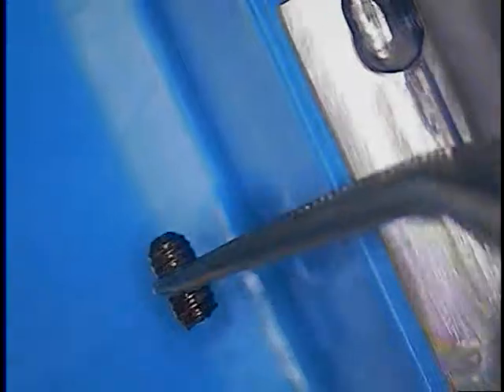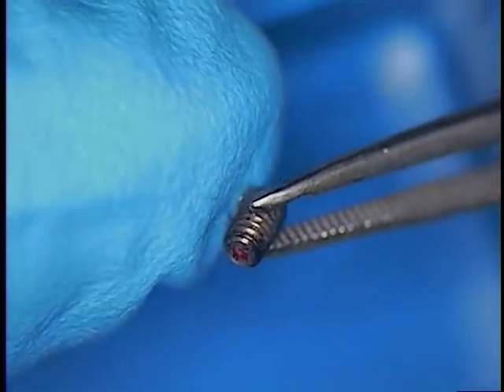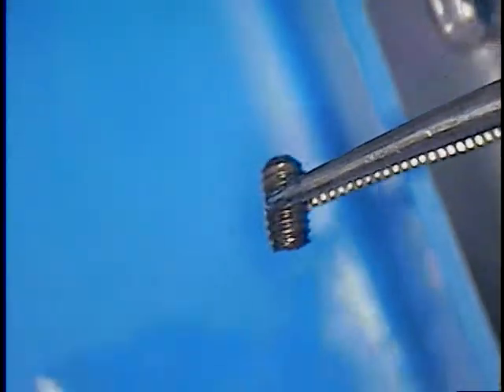I'm just going to take a quick look at what we've just taken out. We've got a screw out. The fractured screw is out now. So there's our screw fragment.